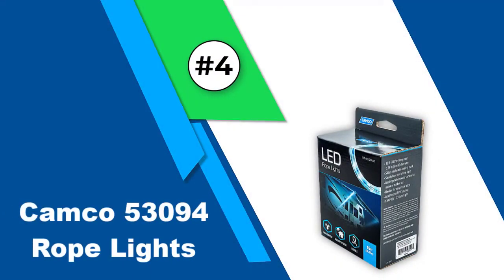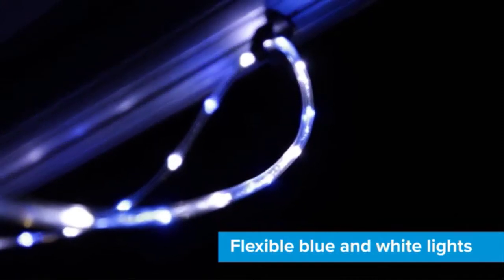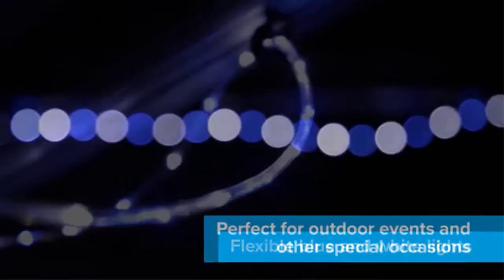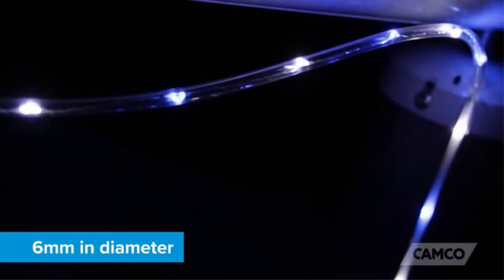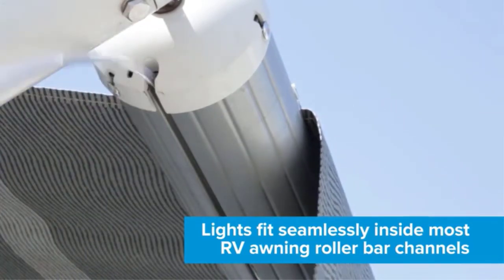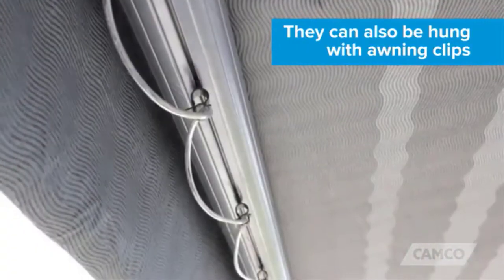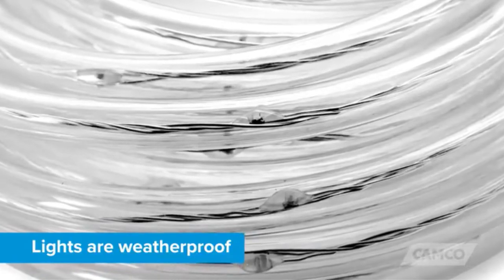Number 4: Camco 53094 Rope Lights. This 16 feet long blue and white LED rope light from Camco is a perfect choice to add life to your RV, especially if you are looking for RV novelty lights. It has a 6 millimeter diameter which makes it different from other LED lights. The weatherproof connector prevents the lights from flickering even when it is raining or the weather is stormy, making it great for both indoor and outdoor areas. You can fit the lights seamlessly inside most available RV awning roller bar channels.